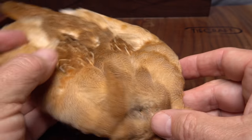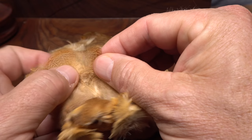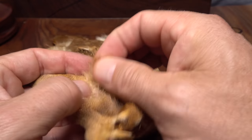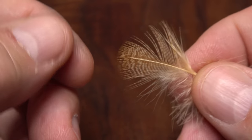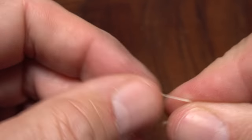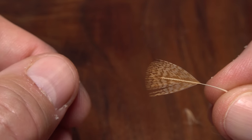Mr. Best originally used a hen mallard breast feather for the spent wing, but here I'm going to use this beautifully bleached Hungarian partridge. The feathers have fantastic markings and to me are just right for imitating a kind of generic tan caddis. With a single feather pulled from the skin, strip off all the lower fuzzy uneven fibers from both sides of the stem. Ideally, you should have an even number of fibers on either side and fairly even tips.